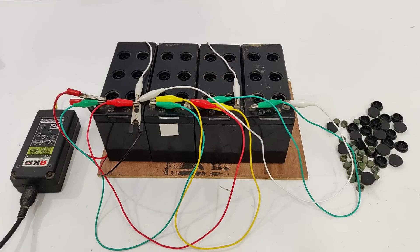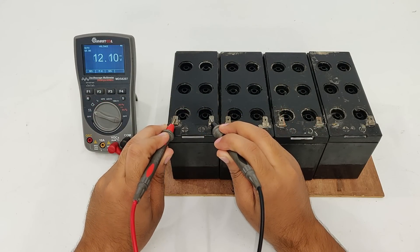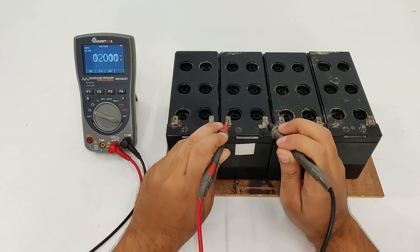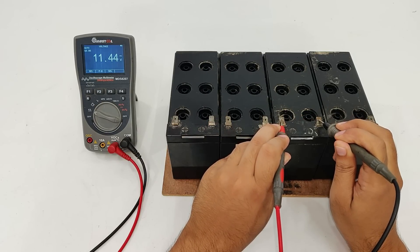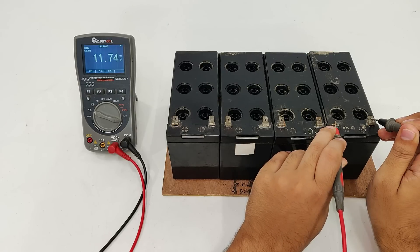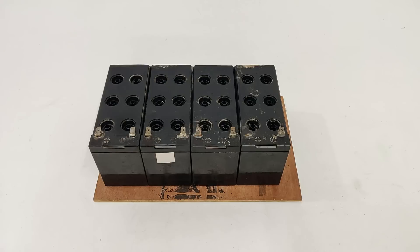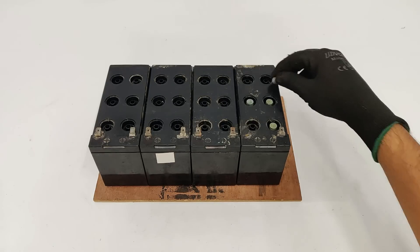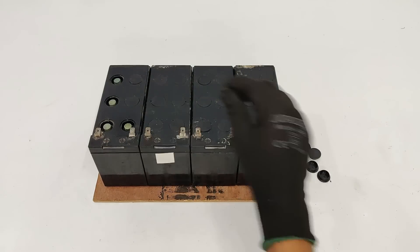So after charging for some time, the new voltages for the batteries are 12.10, 11.8, 11.44, 11.74. For some reason I have to keep these batteries from going beyond 12 volts because the output has to be fixed at 24 volts.